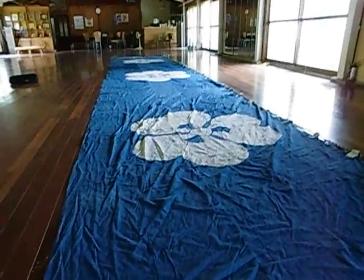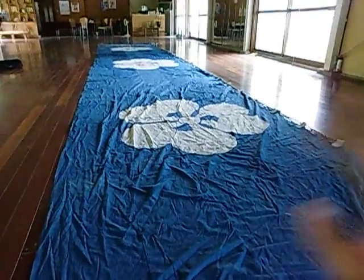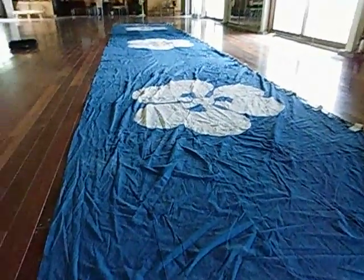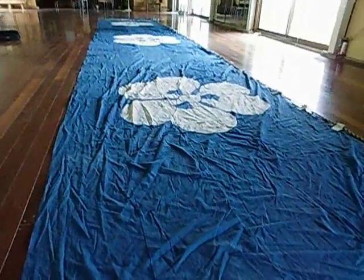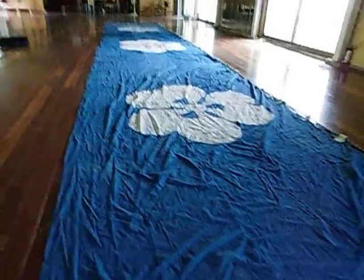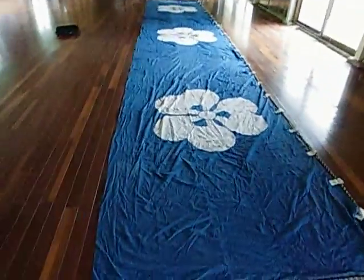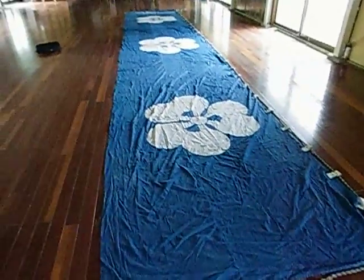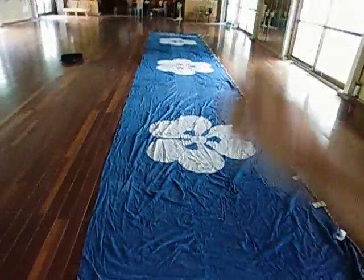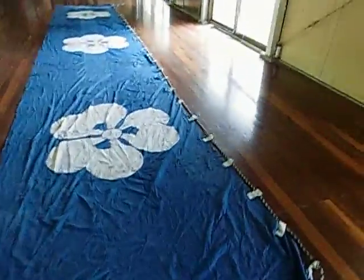In festival time, this would have been taken out of storage and generally set up for a couple of weeks, then placed back into storage. It's 10 meters long by 180 centimeters wide to the end of the tabs once you stretch them out.